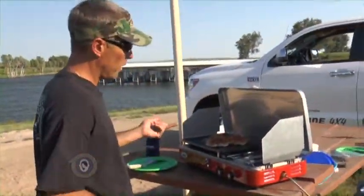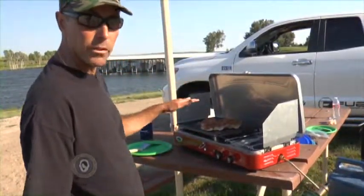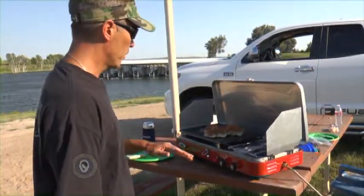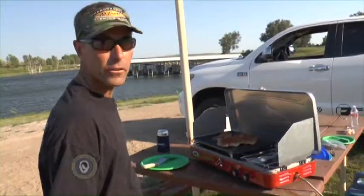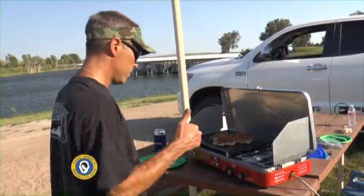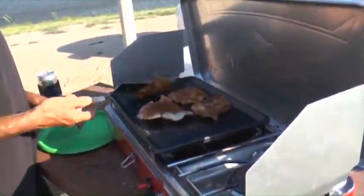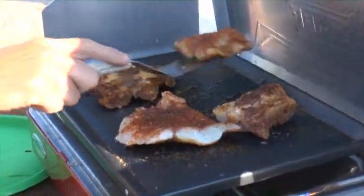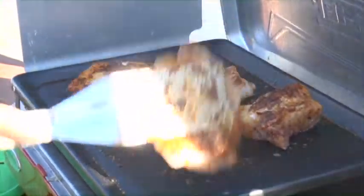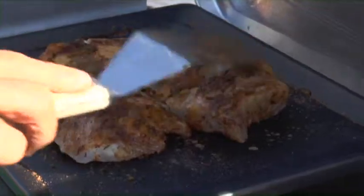I'm going to cook them two thirds of the way through on this one side. When they're two thirds of the way opaque coming through, then I'll go ahead and flip them. They'll get one good hard sear on one side and then the other side will just coast them out until they're done — give them a good crunch. Should be delicious. They're about two thirds of the way through, so we'll go ahead and flip them over. That's some good fish right there.